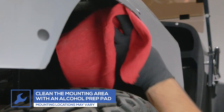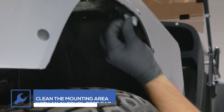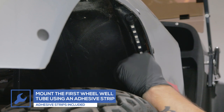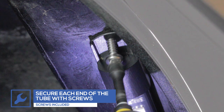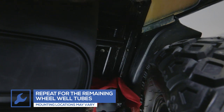To install the wheel well add-on tubes, clean the installation area and tube with an alcohol pad. Place a double-sided adhesive strip onto the back side of the tube and attach it to the area you just cleaned. Use the included screws to fully secure the ends of each tube. Repeat this process for the three remaining wheel well light tubes.